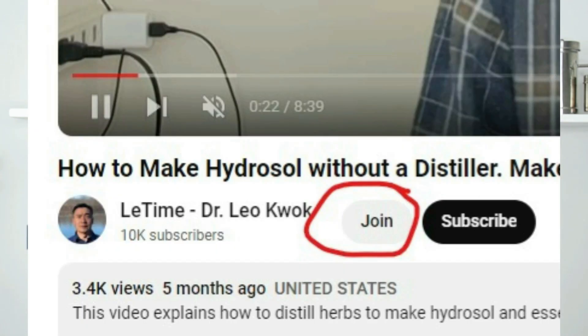If you like our videos, please consider joining as a member of our channel. You will get access to member-exclusive videos such as preservatives in hydrosol and how to become a successful distiller. There are many classes, and you also receive badges as a member when you leave comments. Thank you for your support in helping us grow.